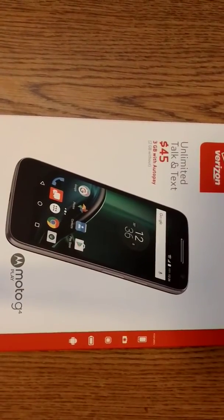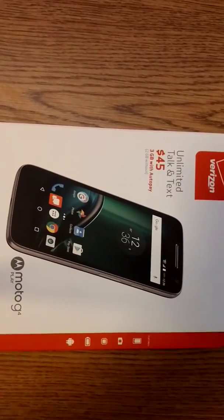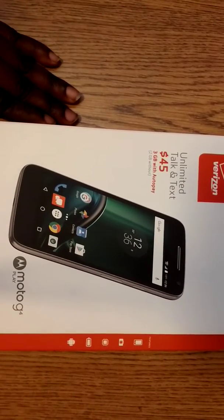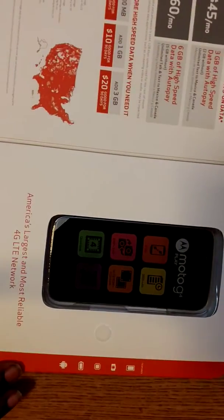How are you guys doing today? It's going to be an unboxing on the Motorola Moto G4 Play.